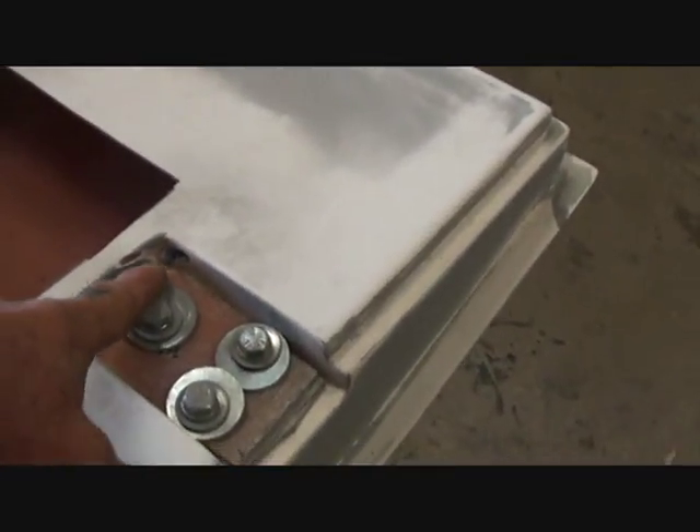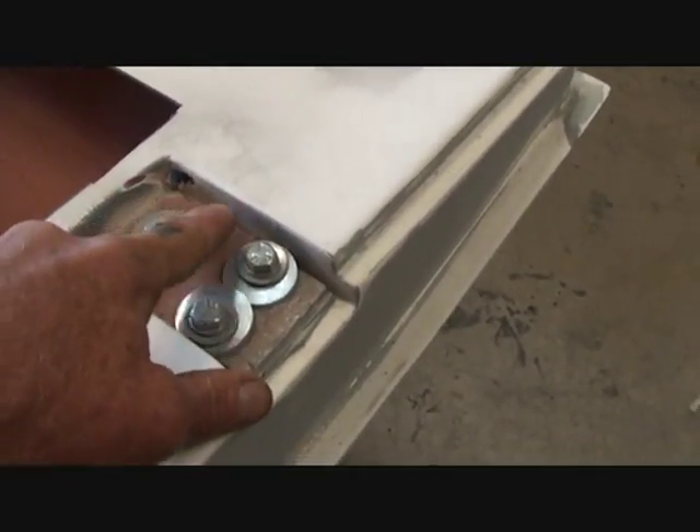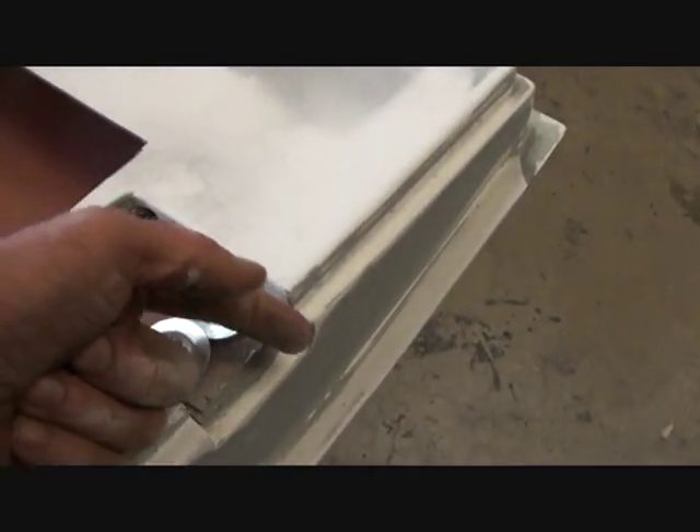Now once you drill that hole, you're going to route your wires straight down the hinge pocket. And as you can visualize, they're going to come straight down the hinge pocket. And we'll look at the door over here.